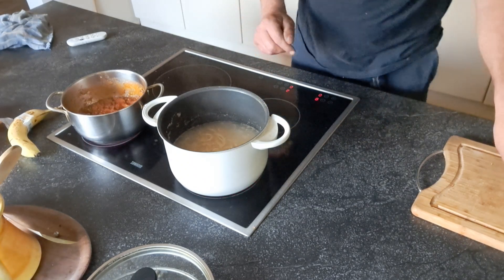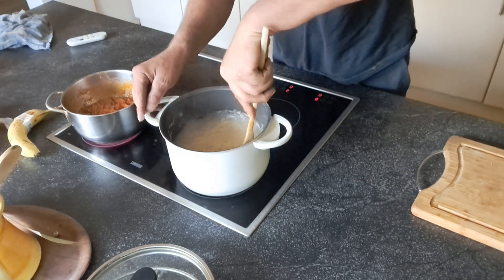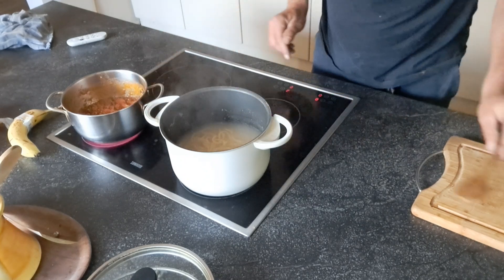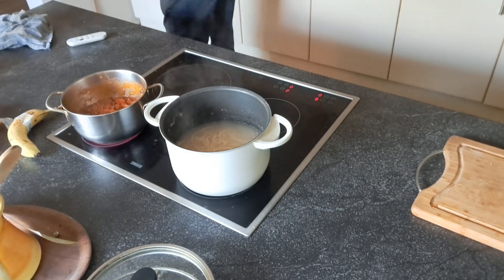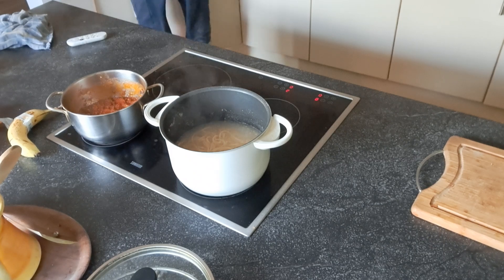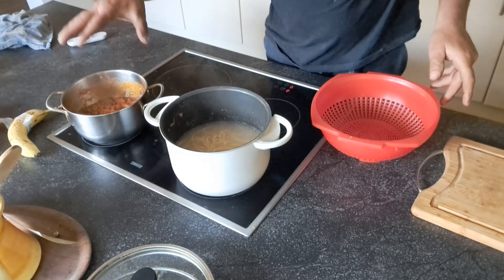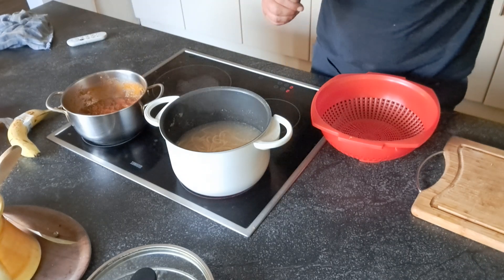Yummy, yummy. It's almost ready here. Spaghetti is almost ready. My sauce is also busy cooking. My spaghetti sauce.